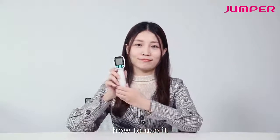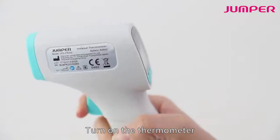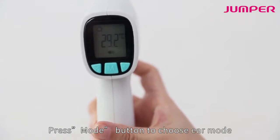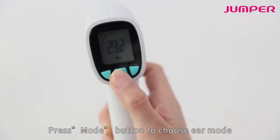How to use it? Please follow me. Turn on the thermometer. For forehead temperature, press the mode button to choose forehead mode.